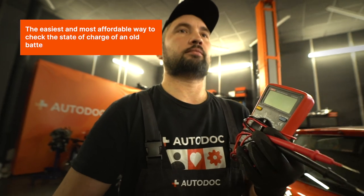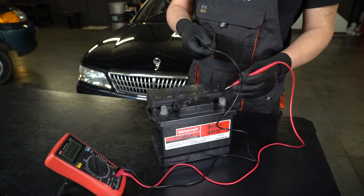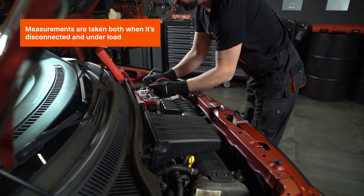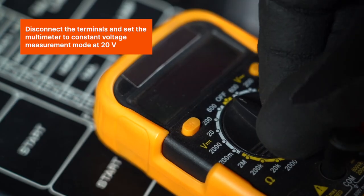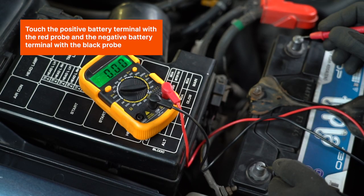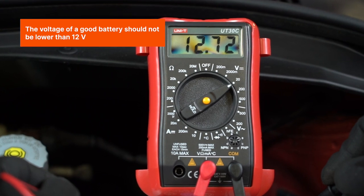The easiest and most affordable way to check the state of charge of an old battery is with a voltmeter or multimeter. Measurements are taken both when it's disconnected and under load. Disconnect the terminals and set the multimeter to constant voltage measurement mode at 20 volts. Touch the positive battery terminal with the red probe and the negative battery terminal with the black probe. The voltage of a good battery should not be lower than 12 volts.